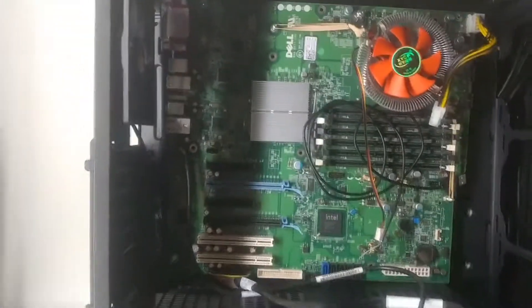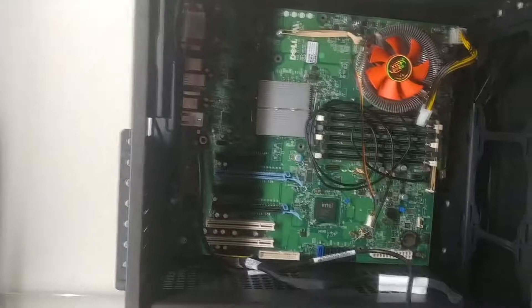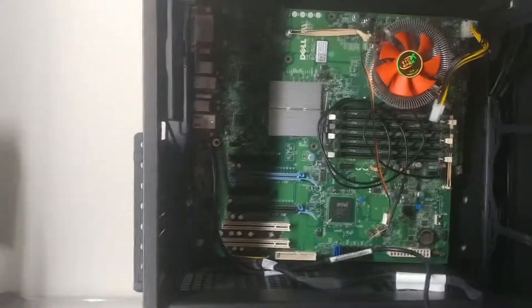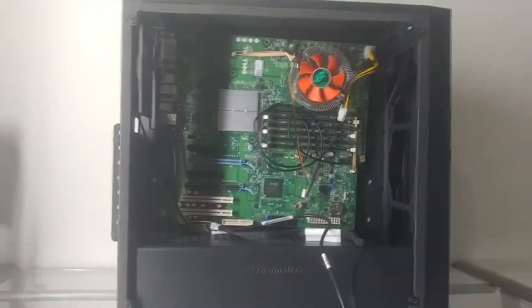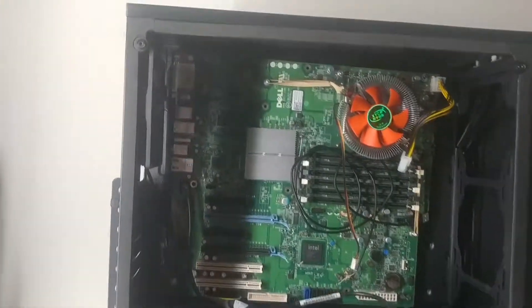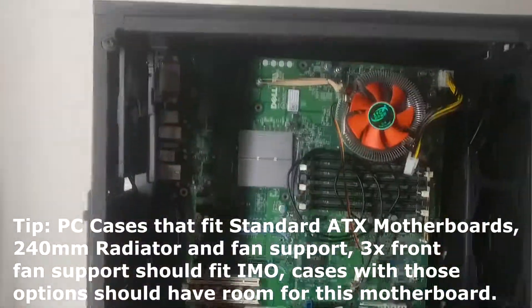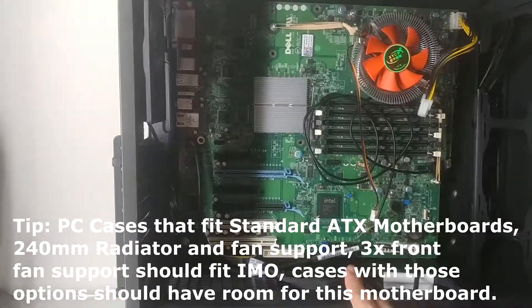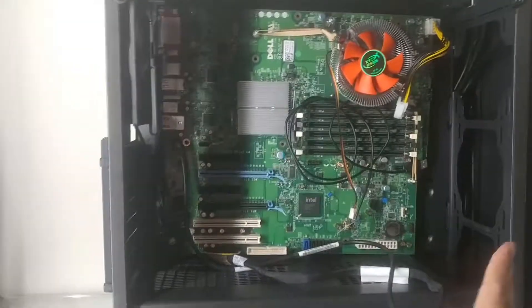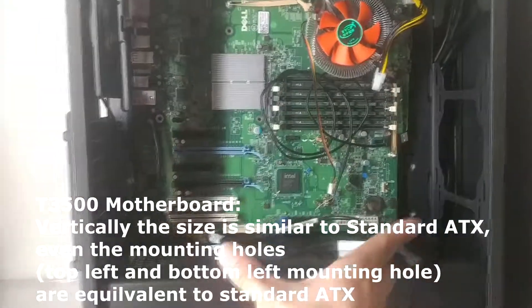This is the Dell motherboard. I remember seeing on a forum someone posted: will a Dell motherboard fit into a standard ATX case? The answer is it depends. If you compare the Dell motherboard to a standard ATX, it's a lot bigger. Vertically it's actually the same size as a standard, but horizontally it's different.